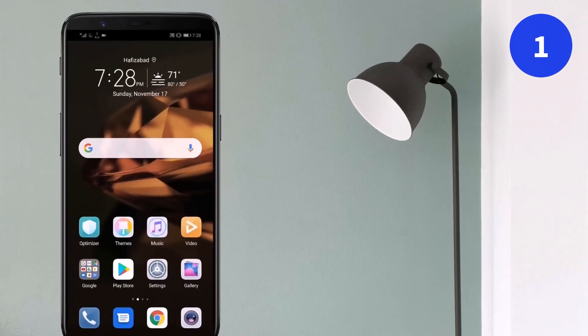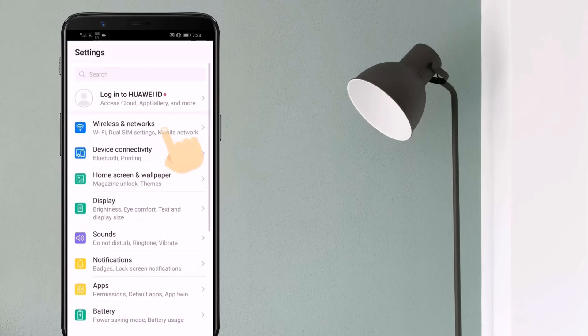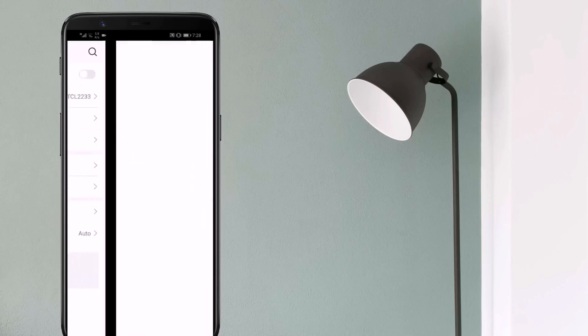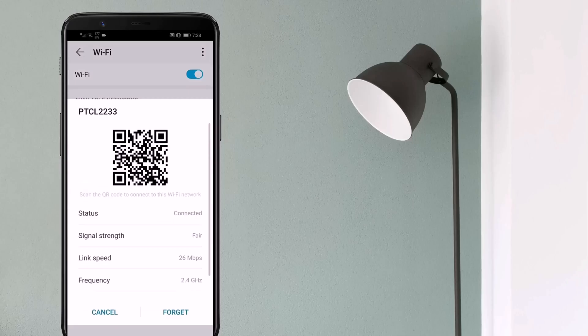First method: see Wi-Fi password with QR code. You can easily see the Wi-Fi password on an Android phone without root. Go to your phone settings, then go to Wireless and Network. Tap on Wi-Fi — from there you will see a list of all the available Wi-Fi networks on your phone. Tap on the Wi-Fi and it will show you the QR code.